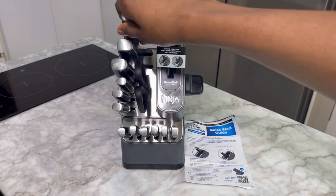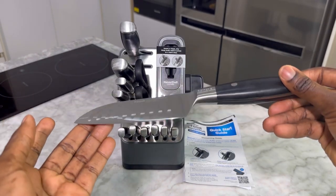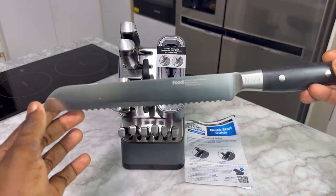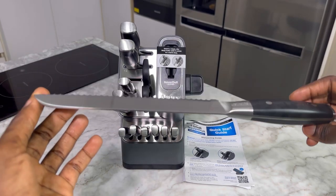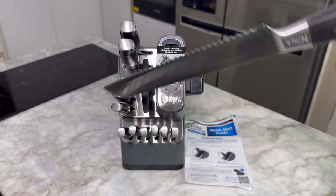This is also another knife that came with it. As I said, very sharp. I like the blades — they have this silver finish and you can literally see yourself through those blades. They are very clean and clear, and I hope to maintain it in the same way.